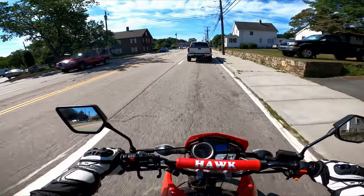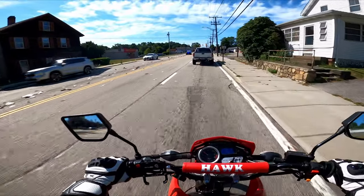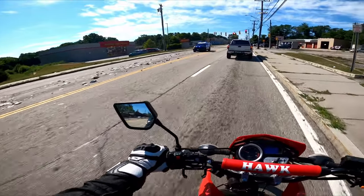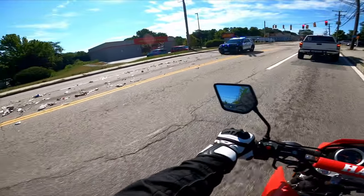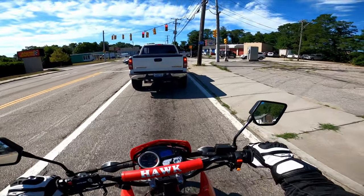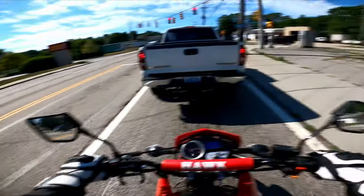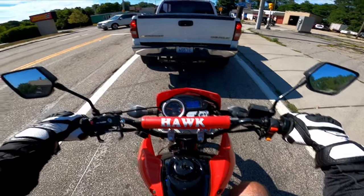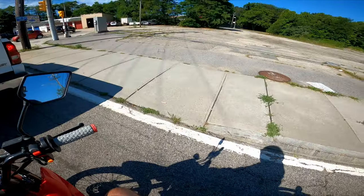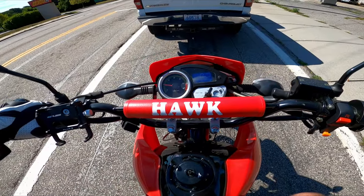Looks like a trash truck might have broke or got hit — there's a lot of trash out here, that's crazy. I didn't see any glass in there though, so that's pretty good. That's what I was worried about — a bunch of glass shards on the ground.